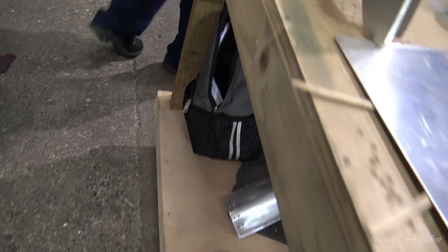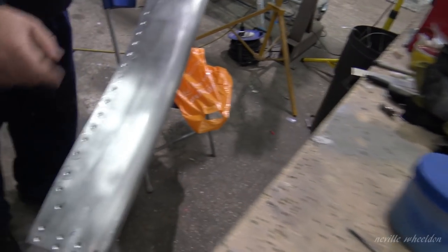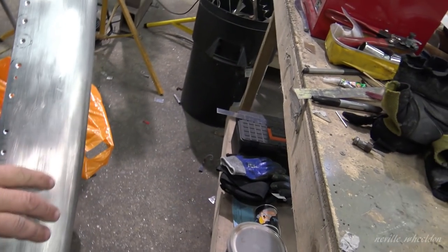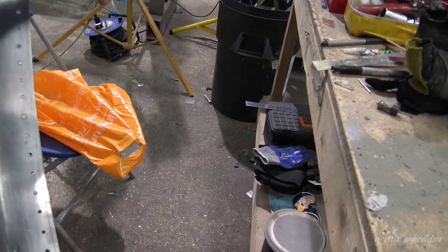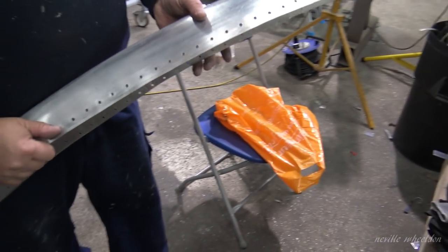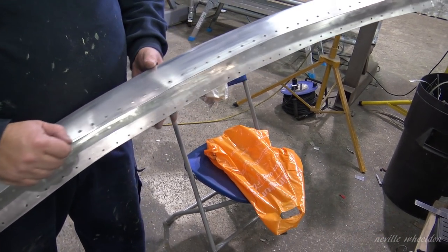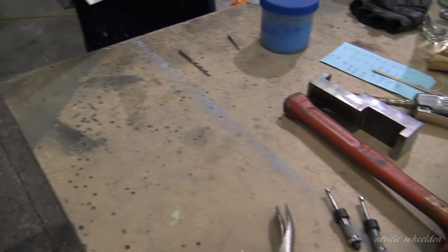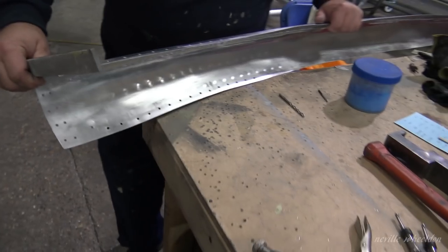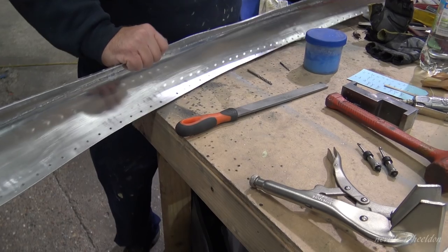I'm just going to put the chamfer in there — yours is underneath here isn't it. I'm just going to start chamfering it now and put one side. These are the 1/8th ones — this is the top. And I've got the other ones to do. I'm going to put my chamfer on before I start counter-sinking it. So I've got my line there just to start counter-sinking. Will you do that by hand with a file? Yes, I'm just going to go along and do it — just clamp it on.